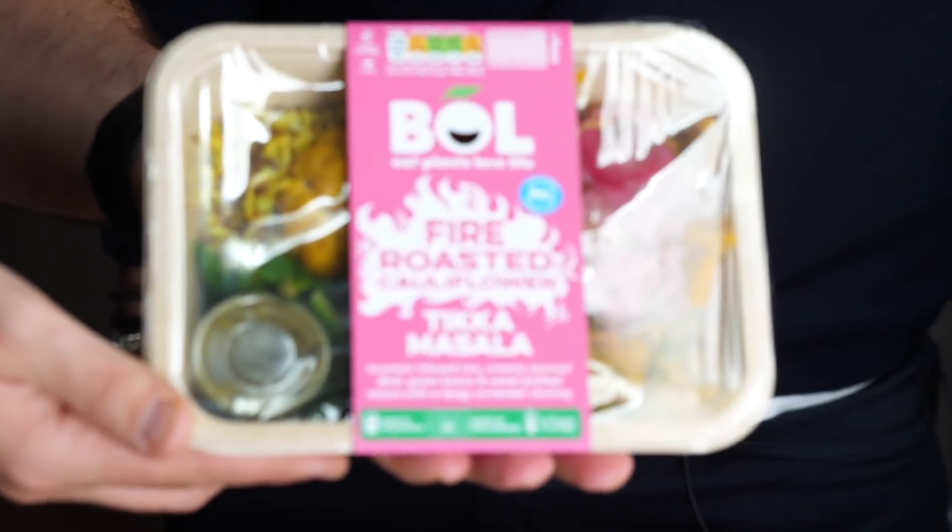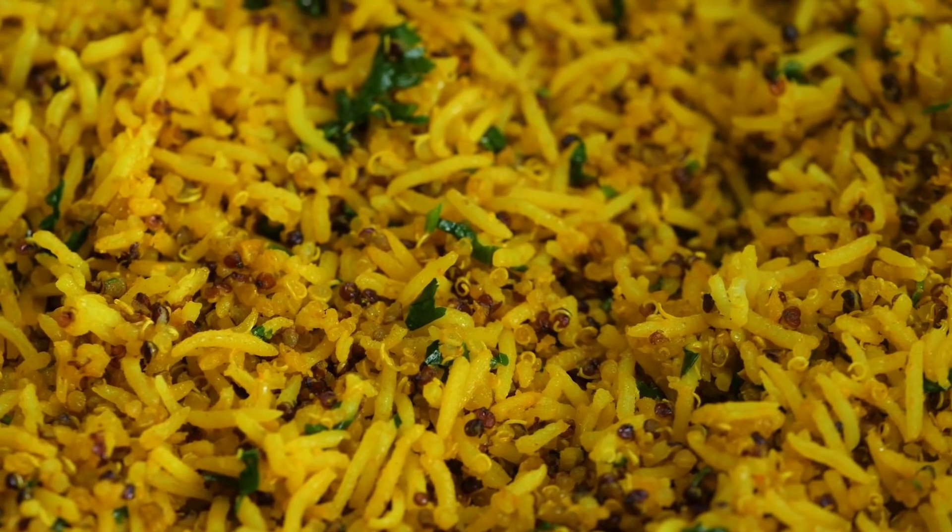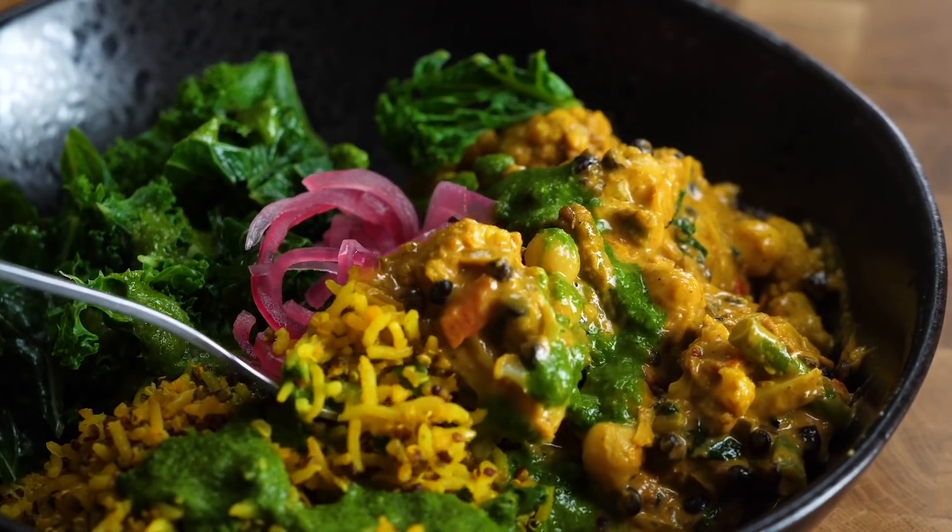So this is from your new range? Yeah, so this is our range that is our first foray into dinner time occasion. So everything from BOL we've made up to date has been about lunchtime, beginning of January, hitting up dinner time. So your chefs have spent months and months slaving away preparing the perfect tikka masala. And now we're going to recreate it in a Bosch style. Exactly. Let's see whether you can match what we did.